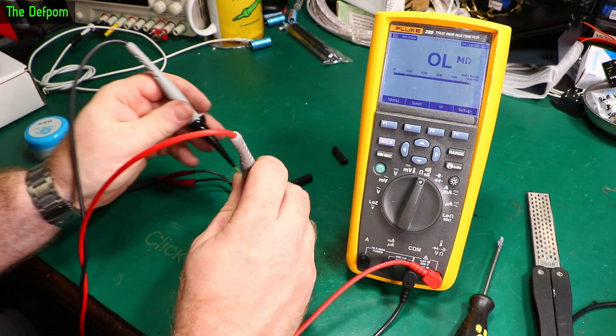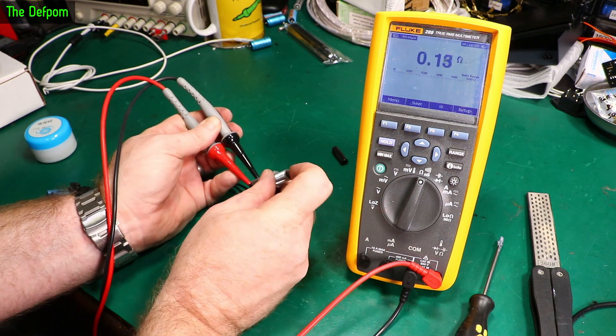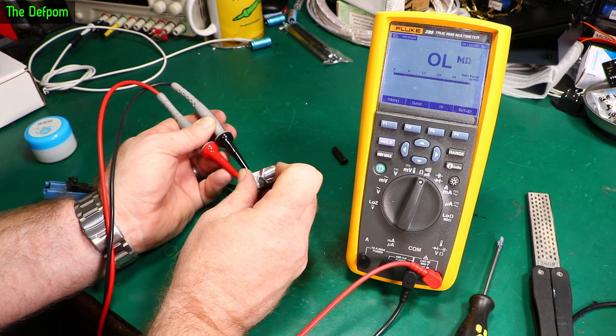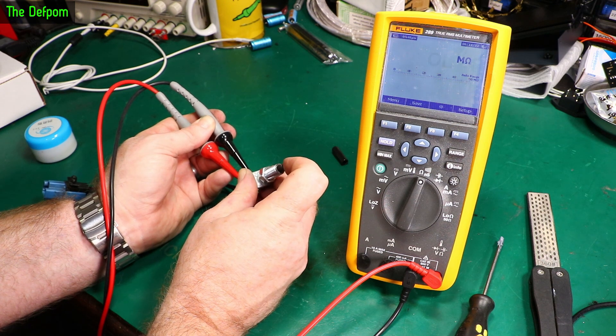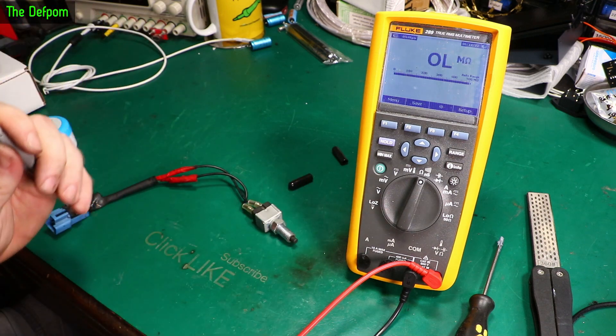Let's check for connections on this thing now. So that's a nice 0.1 ohms — that's basically lead resistance. So that's good, there's no issues with connection when it's actually active. I'm happy with that. That switch appears to be repaired. That's only half the problem, don't forget.